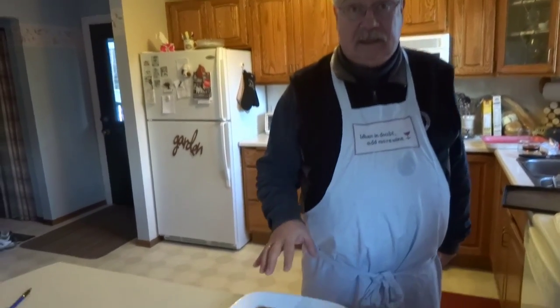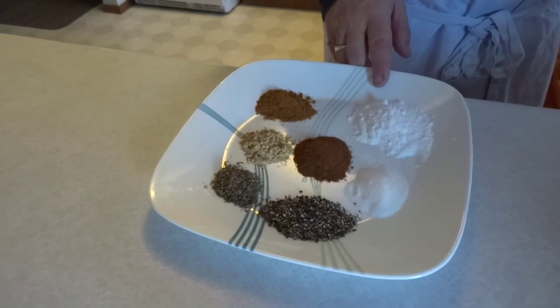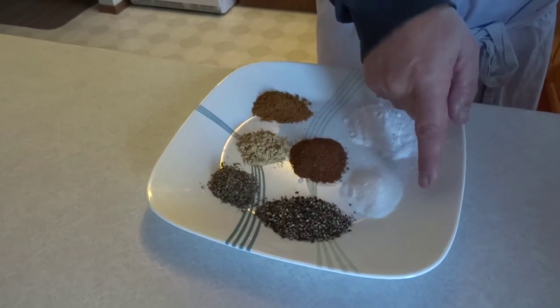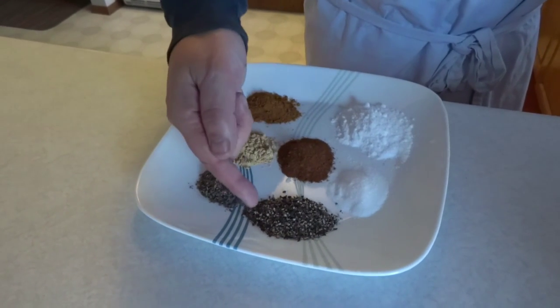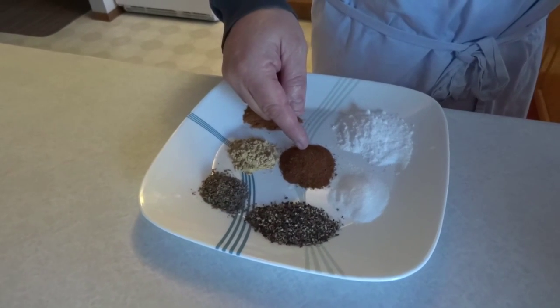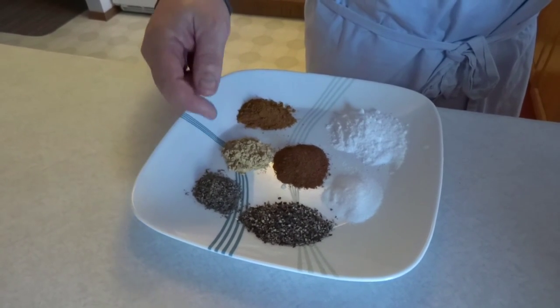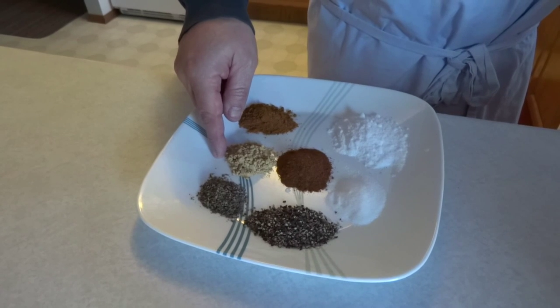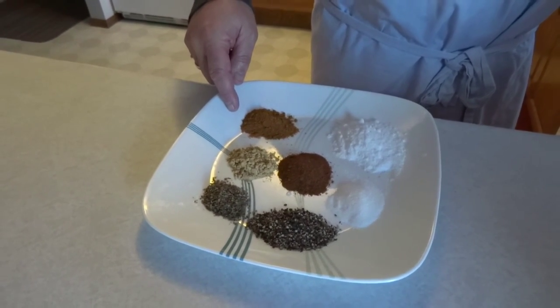Now we're going to put together the seasonings for our bratwurst. The seasonings are: 30 milliliters or 2 tablespoons of kosher salt, 7 milliliters or a teaspoon and a half of sugar, 10 milliliters or 2 teaspoons of coarse ground pepper, 10 milliliters or 2 teaspoons of nutmeg, 5 milliliters or a teaspoon of marjoram, 5 milliliters or a teaspoon of ginger, and 10 milliliters or 2 teaspoons of mace. We're just going to mix those together prior to putting them into the meat.